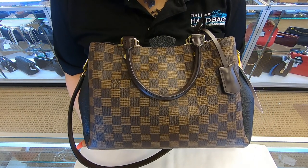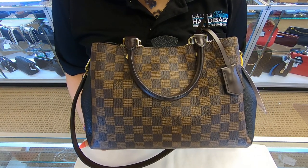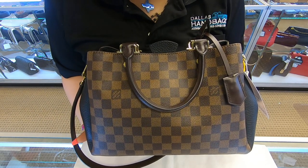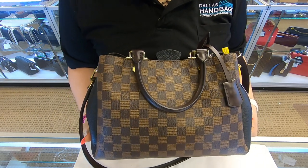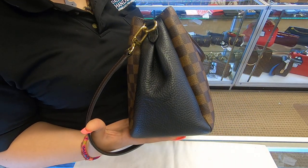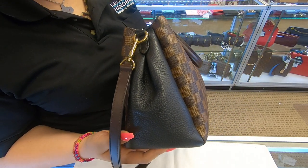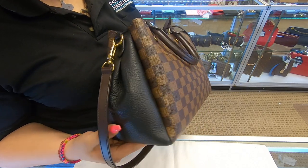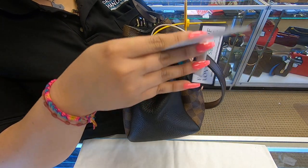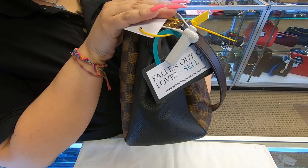On today's video at Dallas Designer Handbags, I will be showing you this Louis Vuitton Brittany. It is in the Damier Ebene canvas, also in the black leather color with black accents. There is no vachetta on the bag, so you don't have to worry about wear.